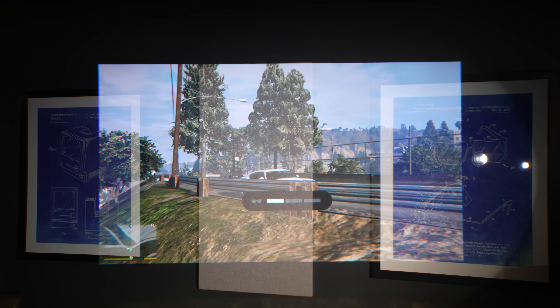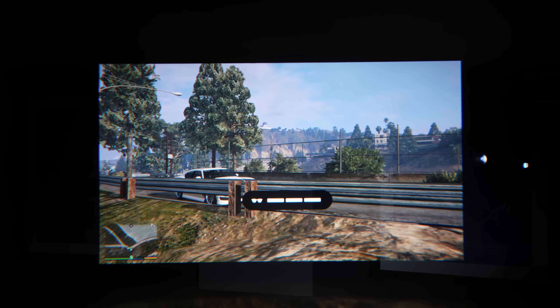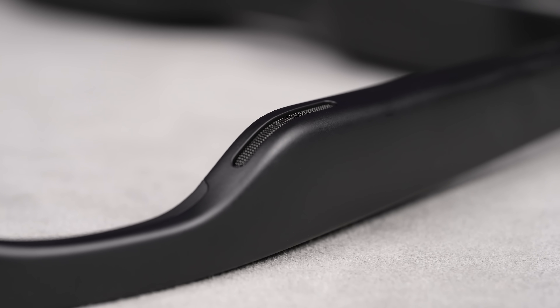On top of the X-One chip, you also get 3 stages of electrochromic dimming, which does a really good job at blocking outside light. And you get these Bose-tuned speakers, which honestly I feel like are kind of underrated since they bring a huge step up in audio quality compared to the Air 2 Pros — but just take a listen for yourself.